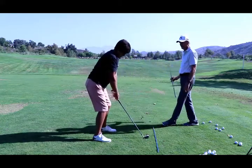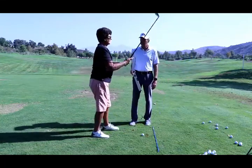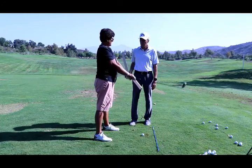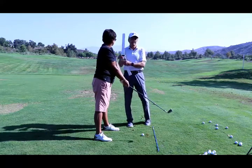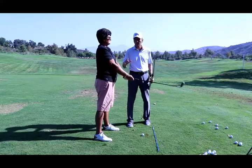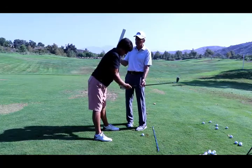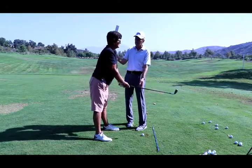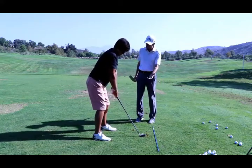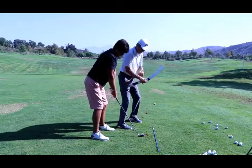Let's go through this one more time. Now let me show you what not to do. Stand tall — now bend forward, just get a little lazy there. Let it hang. Now put the club on the ground. Notice you're further over the ball — posture has changed.